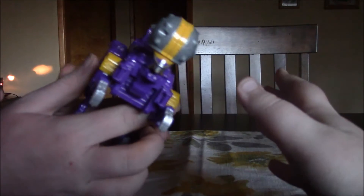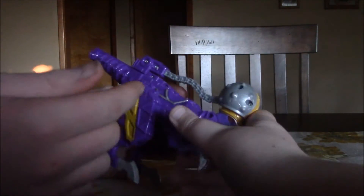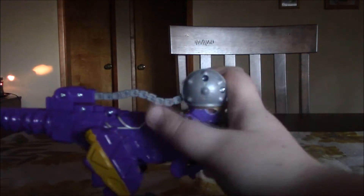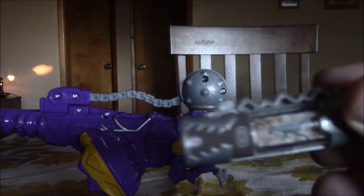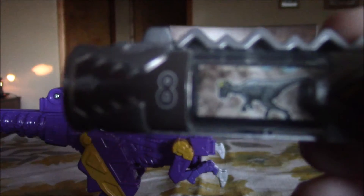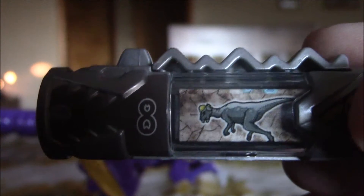Let me show you the charger. It's number eight, and it's gray — that's the original coloration. It's got the usual charger gimmick.